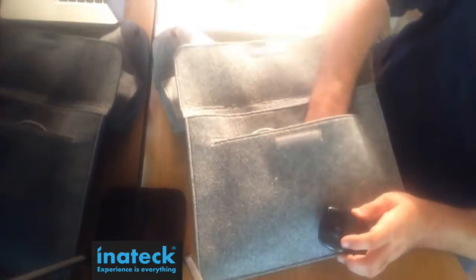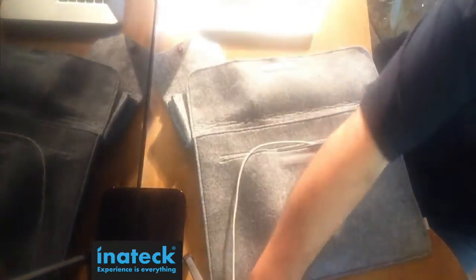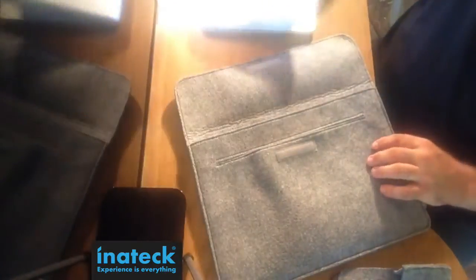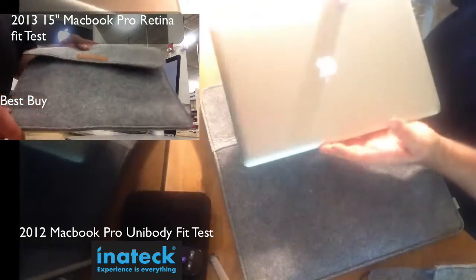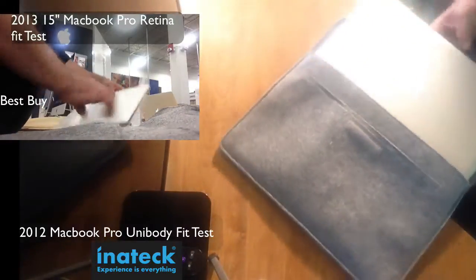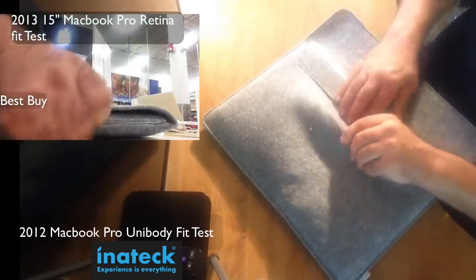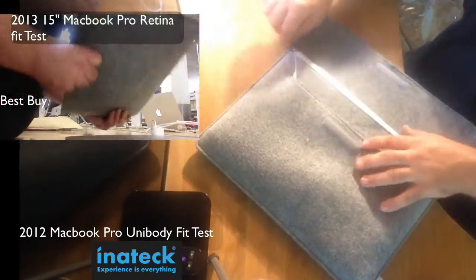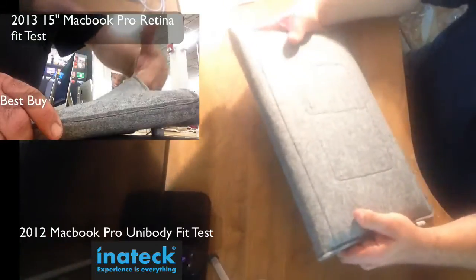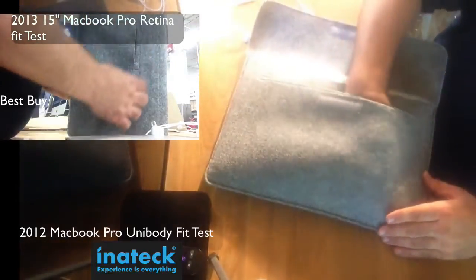I'm glad Inatec sent me one to review. You can throw your mouse in there, whatever you like. So now I'm going to show you on both the Retina MacBook Pro and the unibody. I have the unibody here — we're going to throw it in. In the upper left you'll see I went to Best Buy to try fitting a Retina, which fits very nicely and loosely so that when you have the accessories in the front. Down here on the main screen, you see the 15-inch unibody — it closes and the Velcro works. You still have plenty of room; this is a very stretchy material, so you can throw in any MacBook Pro pretty much.